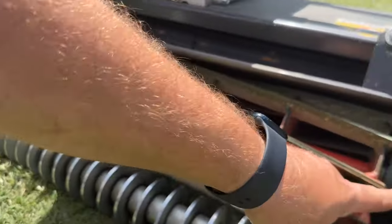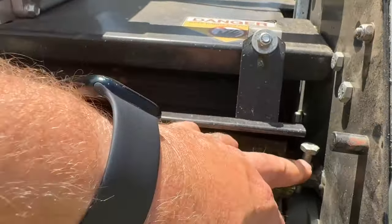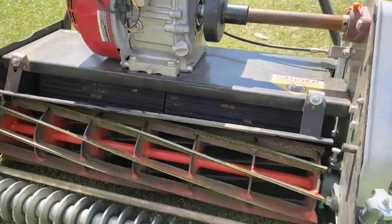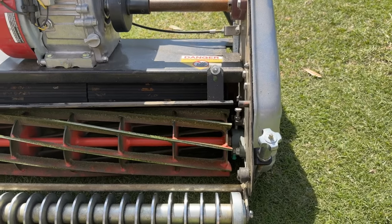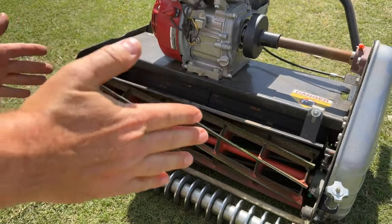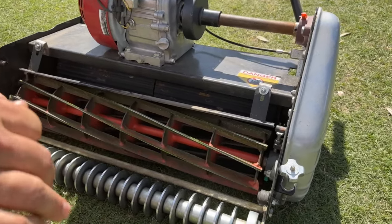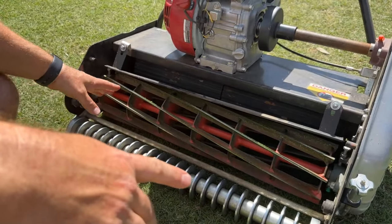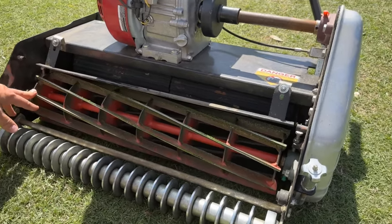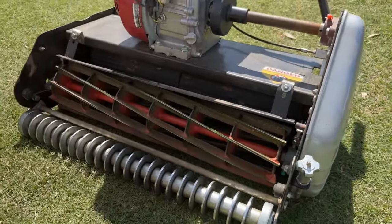You loosen the nuts on these bearings, loosen the nuts on these right here, and then tighten the bolt heads. It's very minimal movement needed to start moving the bed knife down. I always do eighth turns and check with paper, trying to stay even — because if you get it off, it'll start cutting hard on one side and get really loud. I had a guy have that happen on his new mower. I had him back the reel all the way off the bed knife and bring it back down evenly, and it quieted down a lot.